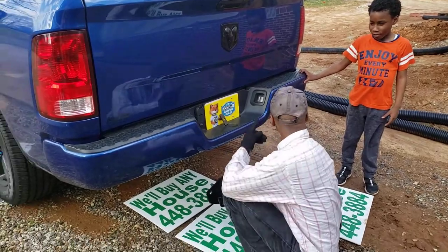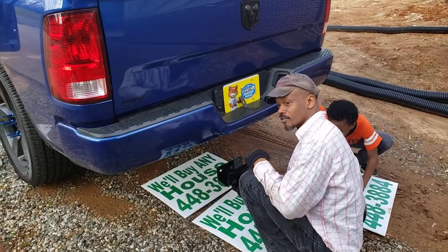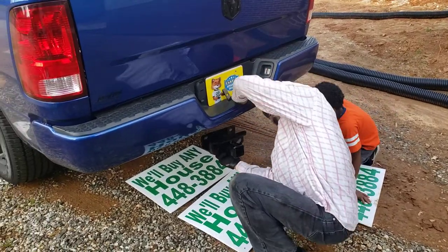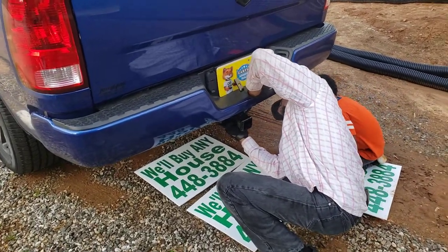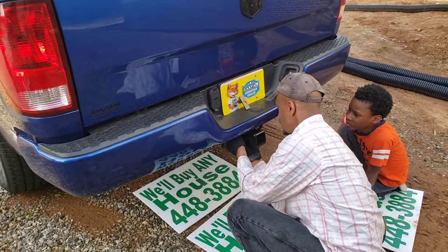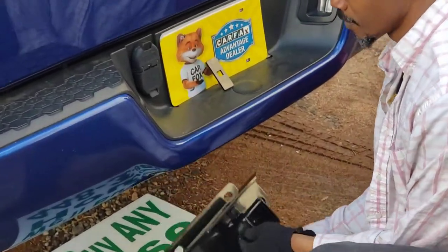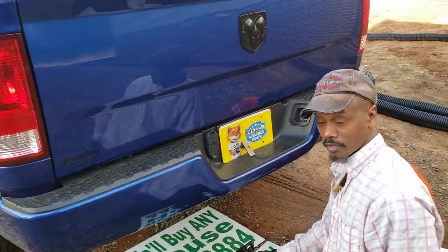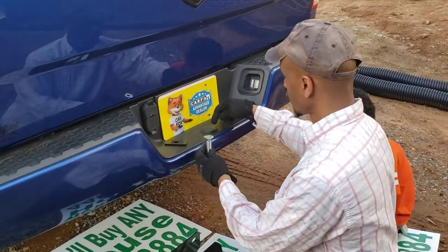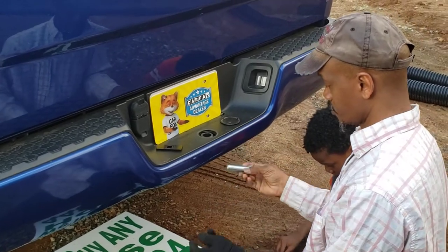We're going to hook this hitch up since — we're doing a YouTube video. What we're going to do is hook it up right here just like that. Once we're done, and to make that happen, you got to use the proper hardware that comes with the hitch. You're gonna have your bolt which will go through here.